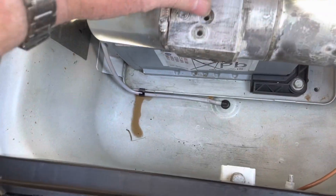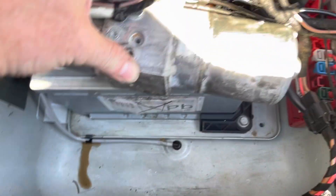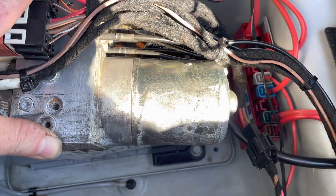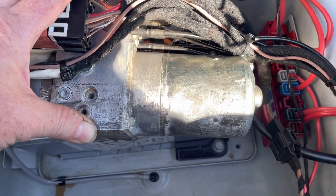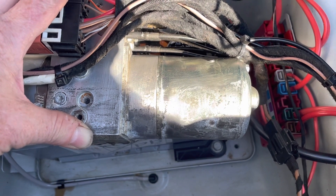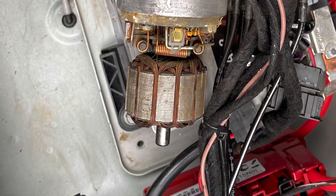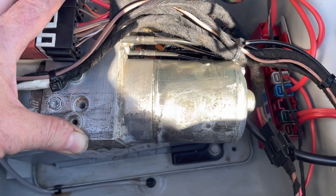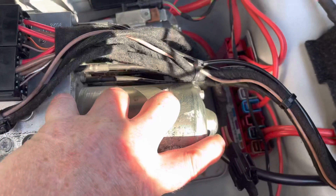There was still a little bit of water in there from when I didn't quite sponge it all out. I just used the air gun to blow out the residue, dirt, and water. Then a little bit of penetrating oil and a little bit of grease on the bearing at the end.